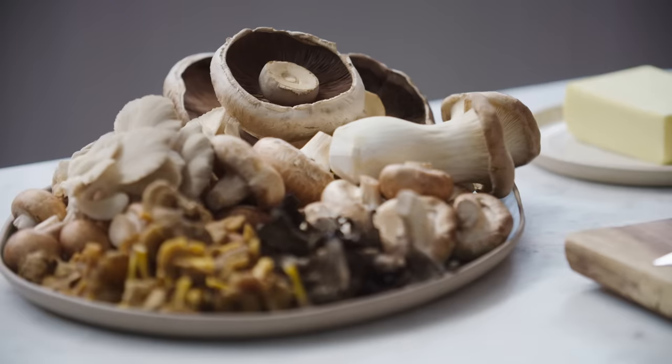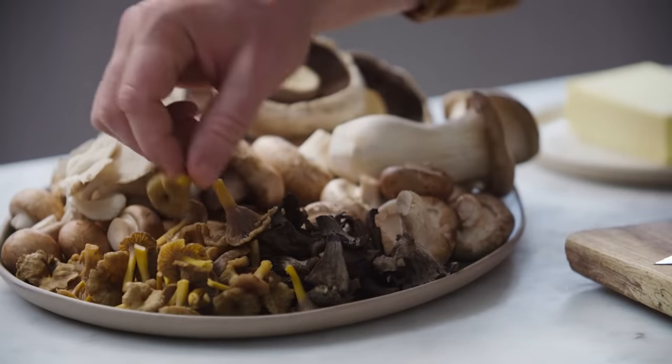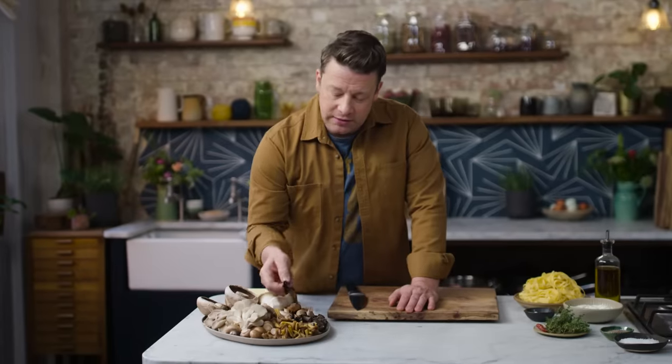We've got a nice array of mushrooms here — oysters, some lovely shiitakes, lovely little chanterelles, these are gorgeous. These are wild, and this is trompette de mort, the trumpet of death. But you won't die, don't worry.